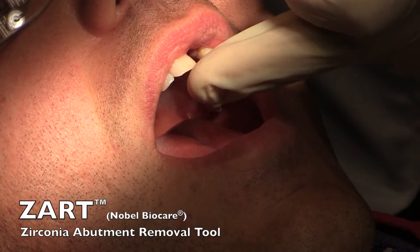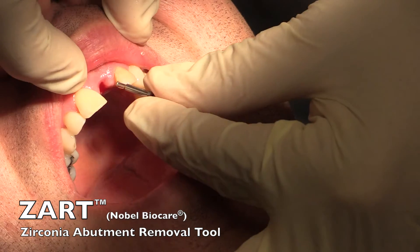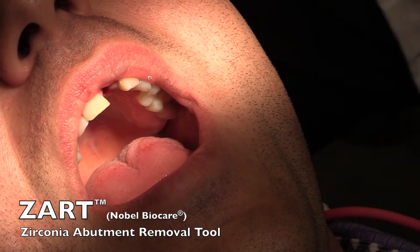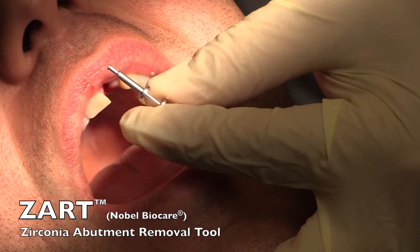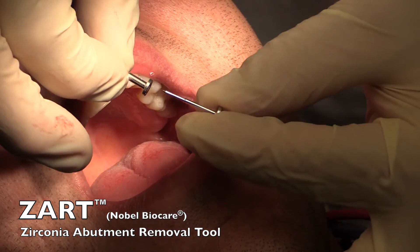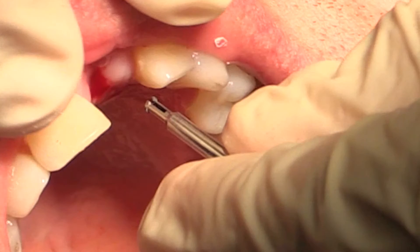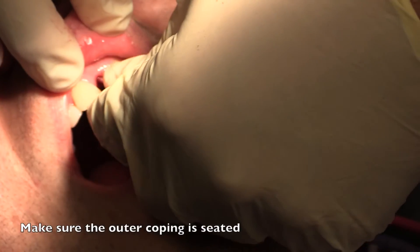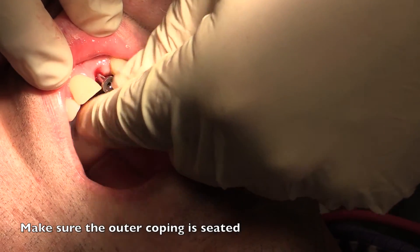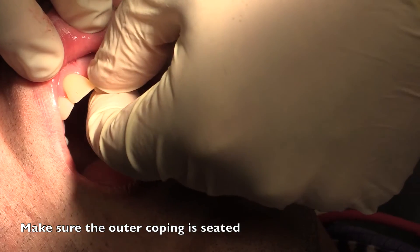Our goal is to get this zirconia abutment piece out with the ZART. We're going to take the ZART — it's a two-piece structure, almost like an impression coping. It has the outer coping and then a center pin. When you take it apart, you'll notice it has a coping aspect with two wings on it. These wings lock down underneath the abutment, going right underneath the hex. As you stick it in, you can feel it engaging underneath the hex, and if you wiggle it, you can feel that.